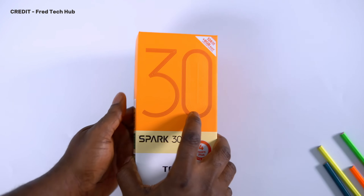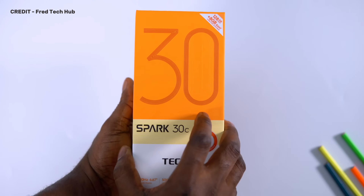The unboxing experience is similar to every entry-level Tecno device out there. Opening the box, you see the smartphone, MTM voucher, 18-watt charger, a warranty card, plastic silicone case, a pair of earphones, a USB cable, and a SIM ejector pin. In a world where smartphones are not coming with chargers, I'm still very happy that Tecno is in the business of providing everything in the box.